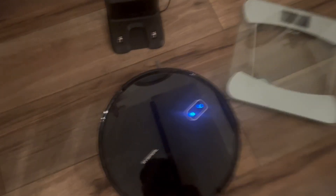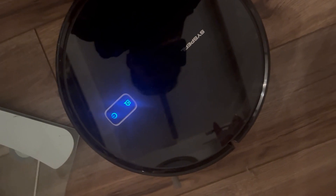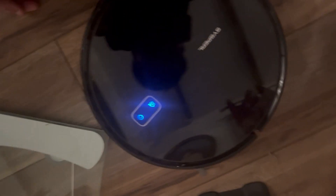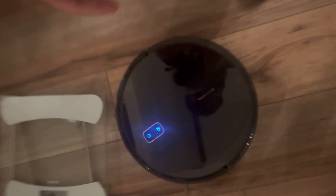For dimensions: it is 13 inches across — one foot and one inch. The height is 3 inches tall. It's circular, so 13 inches in diameter and 3 inches in height. For comparison, it's about the same size as an average home weight scale, just 3 inches tall.